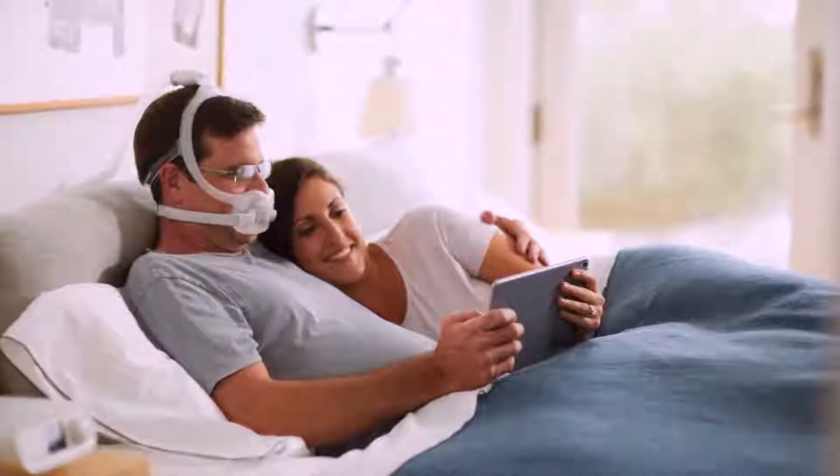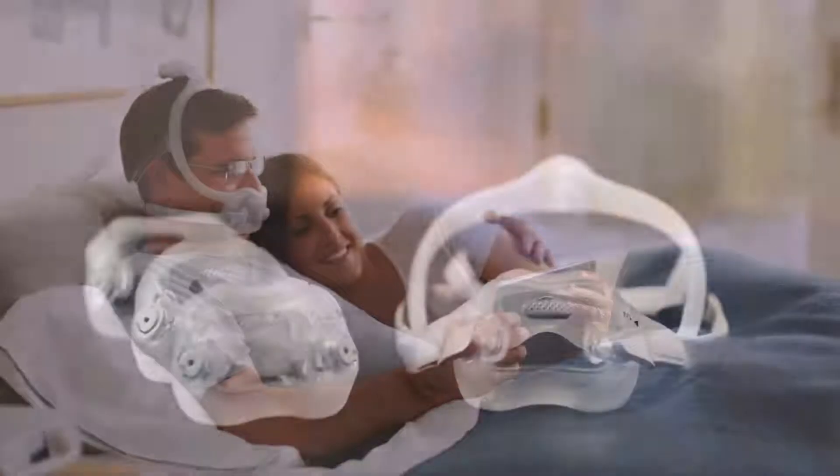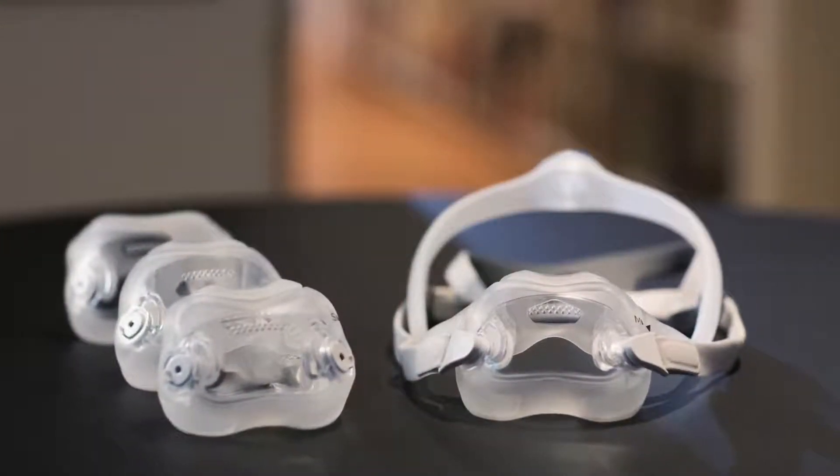The Philips Dreamwear Full Face Mask is an under-the-nose mask which provides an open field of vision. The mask is available in four cushion sizes and three frame sizes. You should always try the medium frame first with your selected cushion size before deciding if a different frame size is needed.